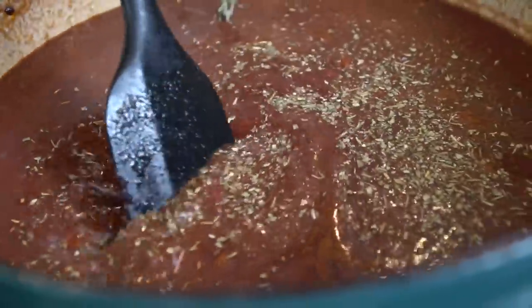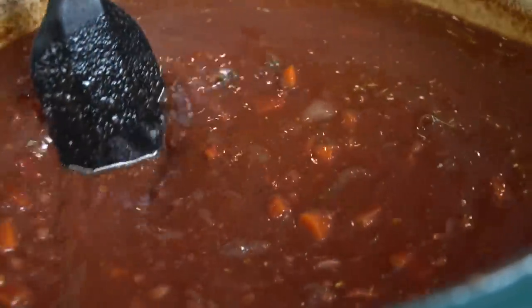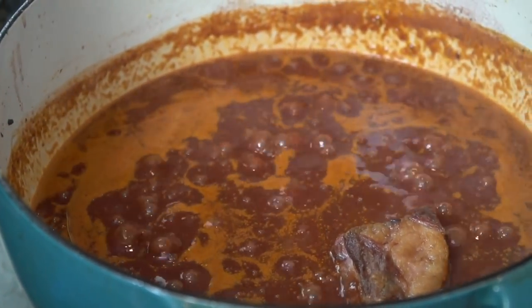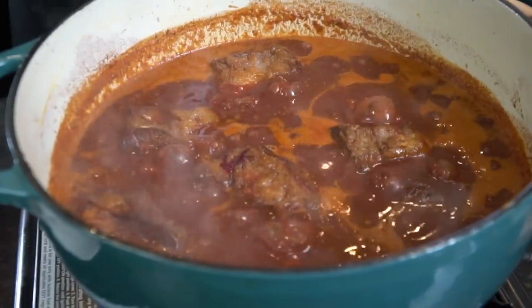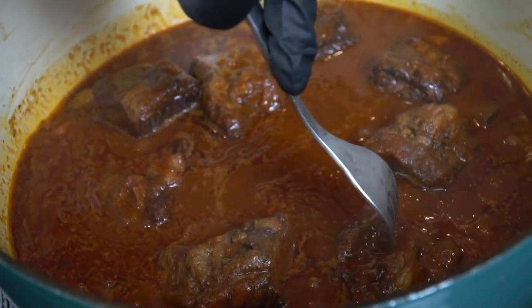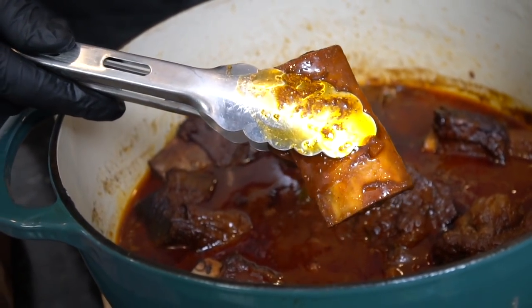Now it's time to season to taste. We're going in with a little more salt, pepper, garlic, and onion powder, plus a little Italian seasoning. We're going to throw in some thyme leaves for aromatics and fresh herb flavor, and one bay leaf as well. Give that a mix to combine and make sure everything is seasoned to taste, because this is what your short ribs are going to braise in. Once you've got it right where you want it, add those short ribs back to the party. Allow them to cook slowly on a low setting for about two and a half to three hours, or until the short ribs are fork-tender, meaning they shred easily with a fork.